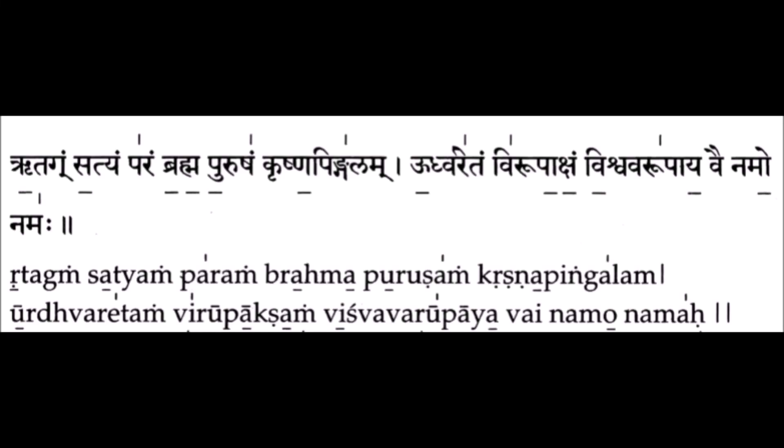Greetings! In this video, we are going to look at the common mistakes done in the recitation of the Shiva Upasana Mantra of the Krishna Yajur Veda. Starting off with the common mistake which appears in this verse.